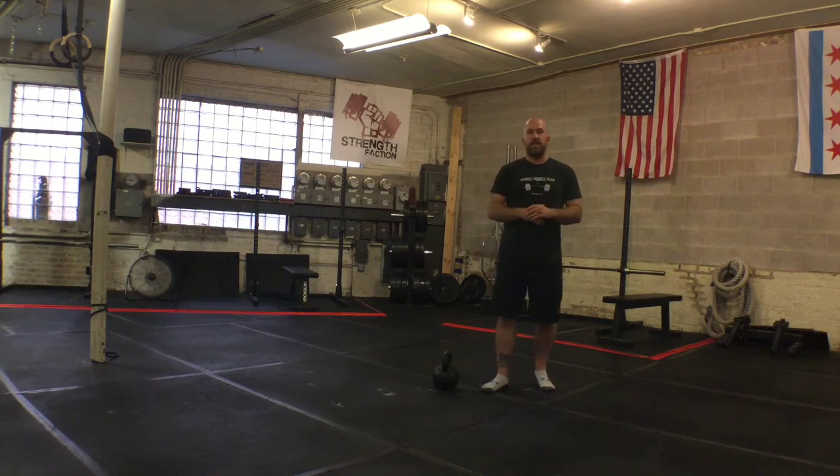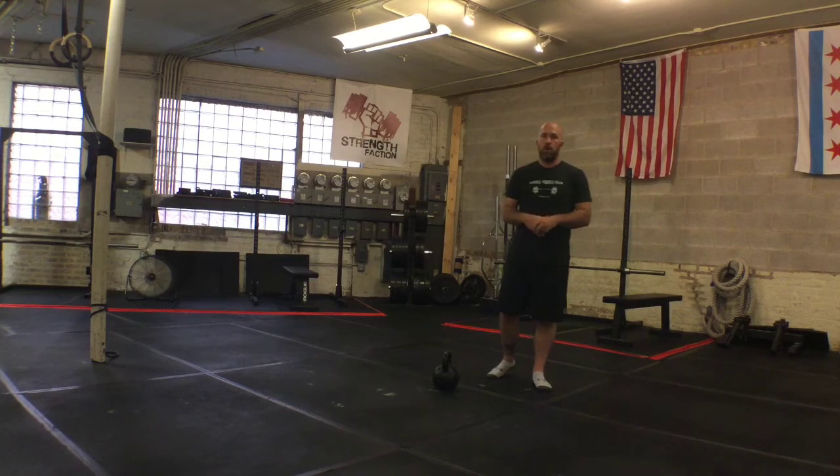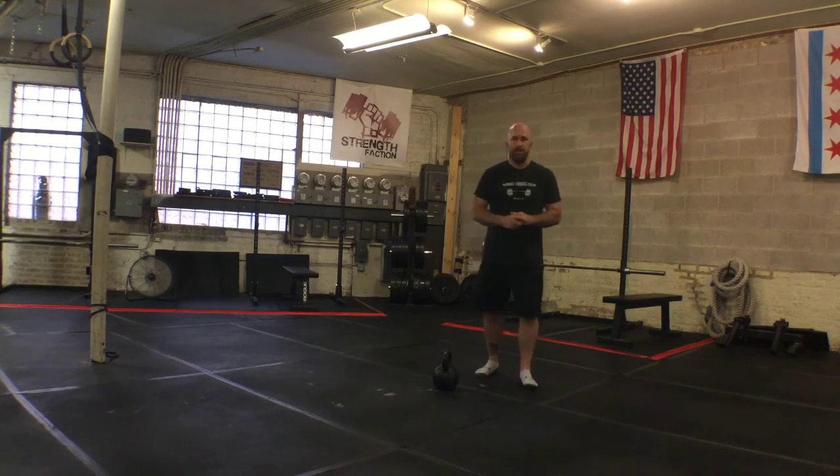It also provides us a nice transition when teaching other ballistics. So let's get those arms extended on the top of the swing, create more powerful and clean, crisp movements. I'll see you next week. Take care.